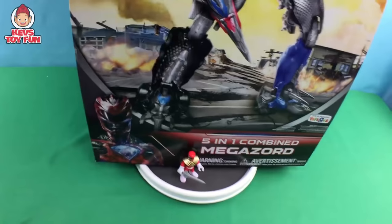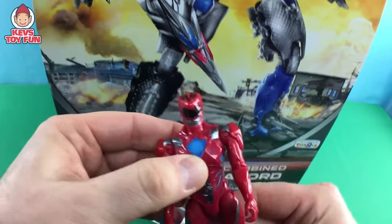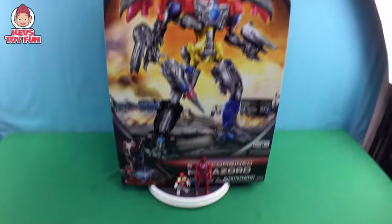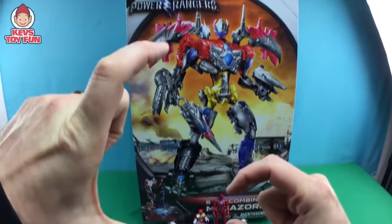This thing is tiny. And then buddy, this is the Power Rangers Red Ranger figure from the new movie. There he is. Let's put him in scale. This thing is huge. Look at him — they're like little ants compared to this thing. Little tiny little men. Look at that. They're like little tiny, and this thing's big.